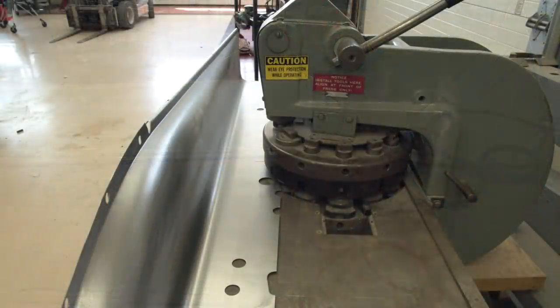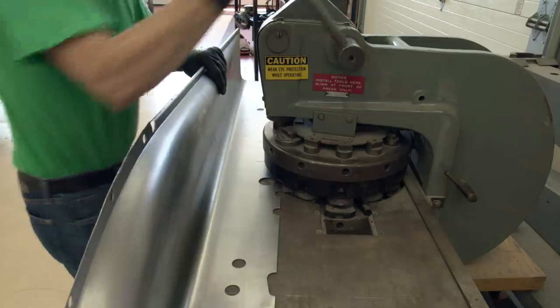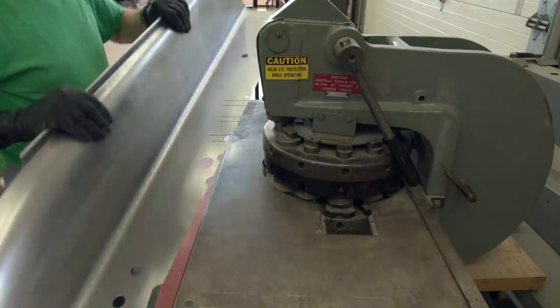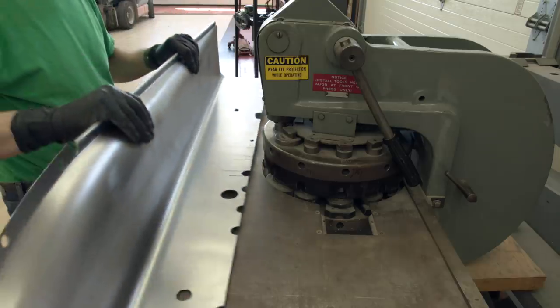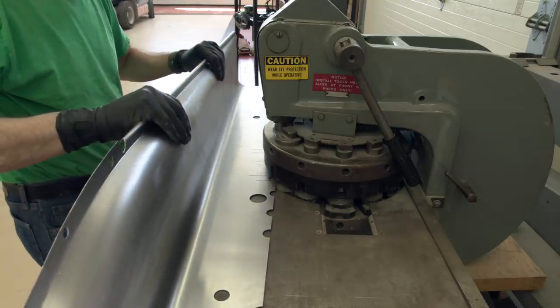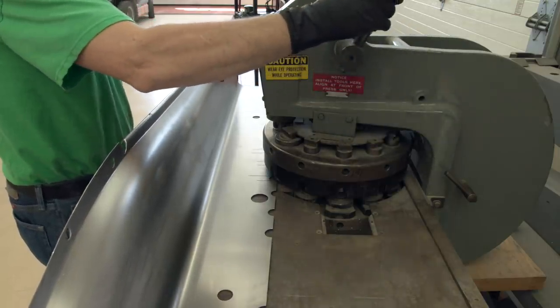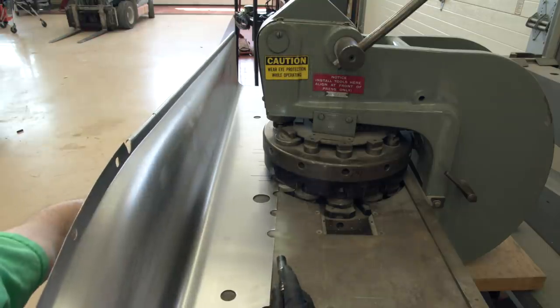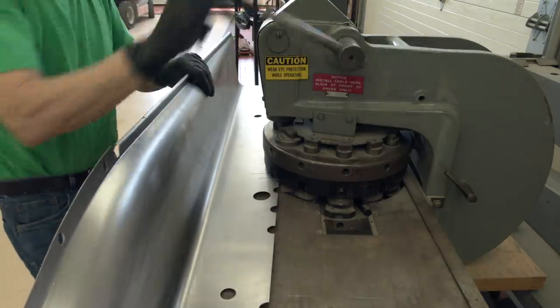After we clean up the edges, it looks pretty damn good. And if we can make these reproductions look exactly like the originals, why not? Splash aprons are a bitch to get absolutely straight. I am going to cheat with a really neat punch press, but you don't have to do this — you could use a die grinder and grind out those half circles out of there. It just was a whole lot easier with this machine. Yeah, I'm spoiled.